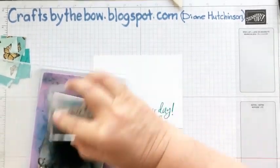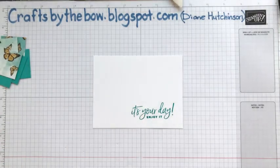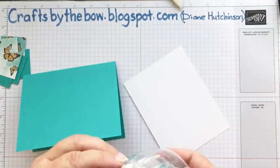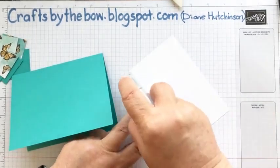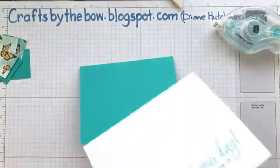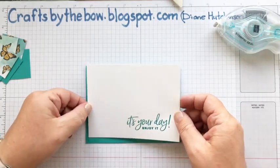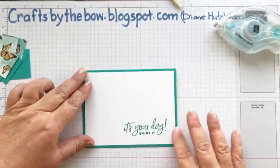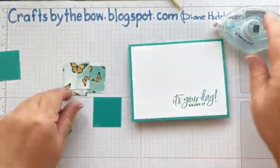Let's clean that stamp off because I don't need it again at the moment. Then I'm going to attach this to our base — I'll use my snail, though you could use liquid glue or whatever you prefer. There's some things I like the liquid glue for, sometimes I like Stampin' Seal or Tear and Tape — I just use whatever works for me at that time. Then I'm going to attach our little pieces of designer series paper to their backgrounds.